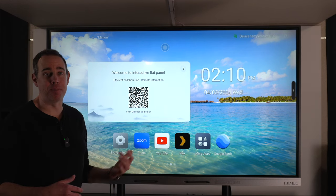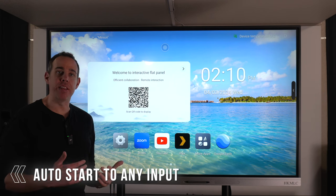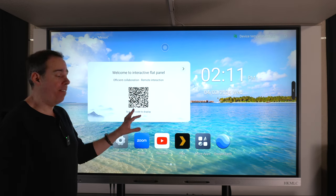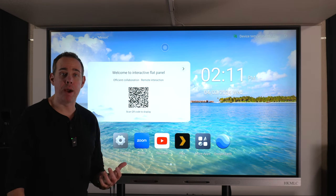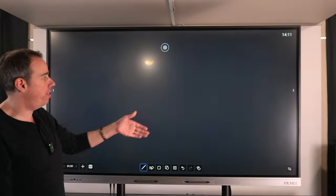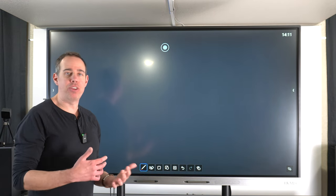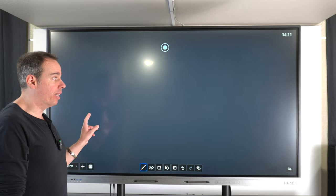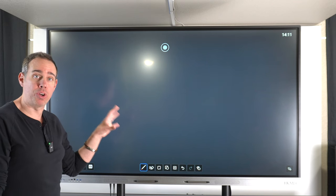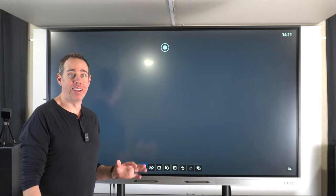Now let me show you all the cool things this SmartBoard can do. When you first turn it on you can set it to go to the Windows system, Android system, or one of the HDMI inputs. I have it set to go right to Android, but we're going to check out the whiteboard option first — you simply swipe to the left and it takes you right into your whiteboard. You can set the swipe to go to pretty much anything you want, and I'll show you how to do that in settings.